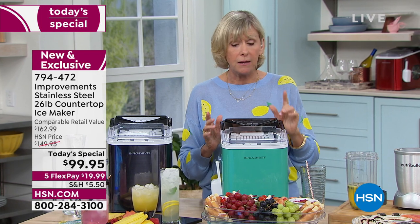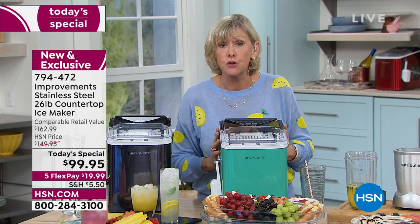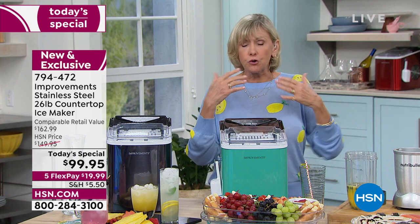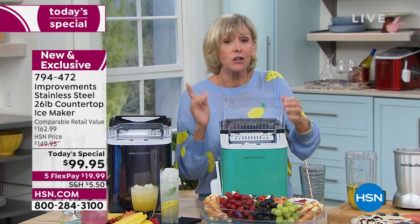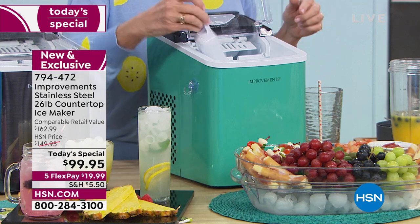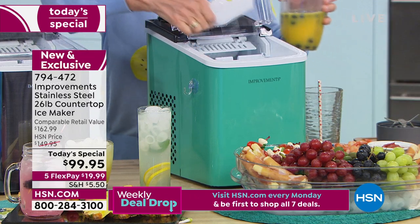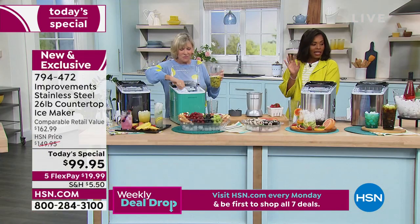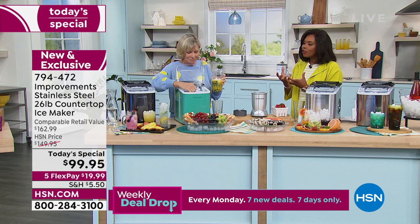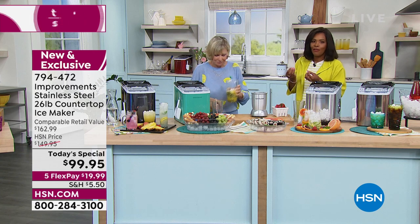The smaller cubes are going to make the ultimate smoothie — I'm going to make you one right now. You choose large or small simply by pressing a button, and Debra made me a smoothie last hour that was so good I could barely stop drinking it. The ice is key to a great smoothie — it's not a smoothie if the ice isn't right. The smaller cubes break down faster and can be blended to make your drink frothier — that's why we love it.